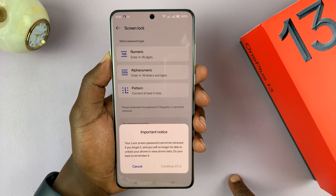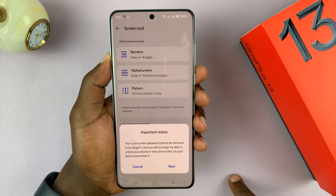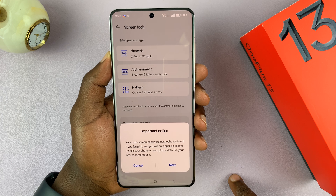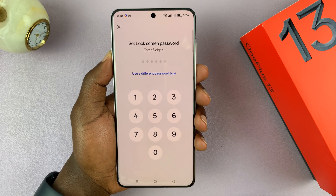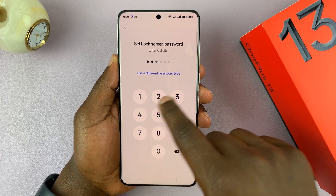It's going to say your lock screen password cannot be retrieved if you forget it, and you will no longer be able to unlock your phone or view phone data, so do your best to remember it. I'll tap Next and enter a simple passcode just for the sake of this tutorial.